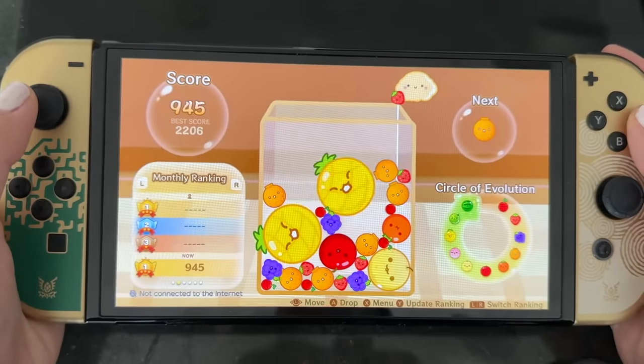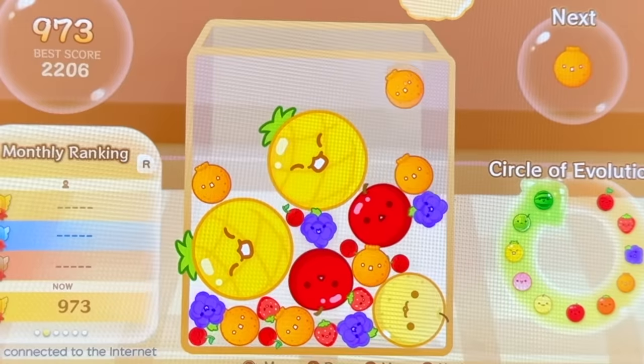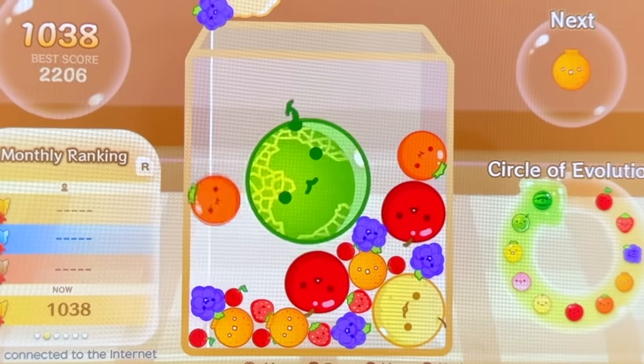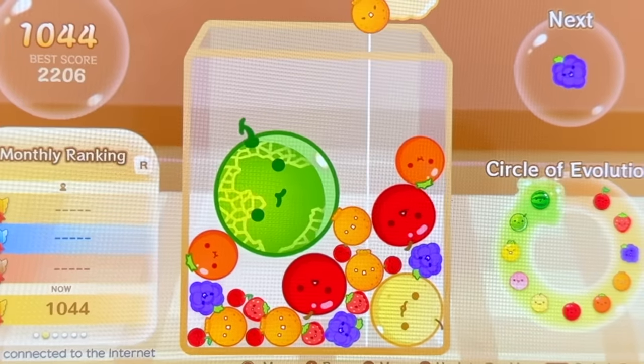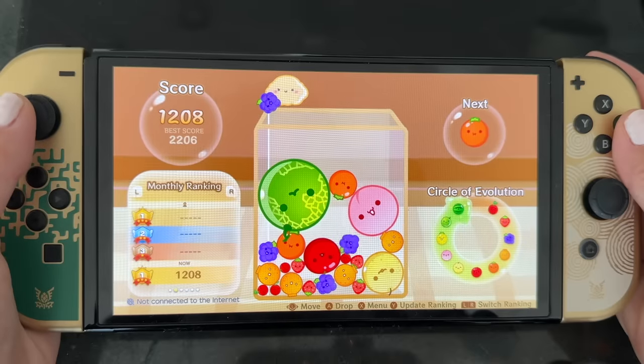I've just been playing this non-stop ever since it came out. The goal is to merge fruits together until you get a watermelon, and this is far more exciting than you can ever imagine. I've been playing this every day for weeks and I've only managed to get a watermelon once. I love the aesthetics of this game and think it's perfect for DIYs.